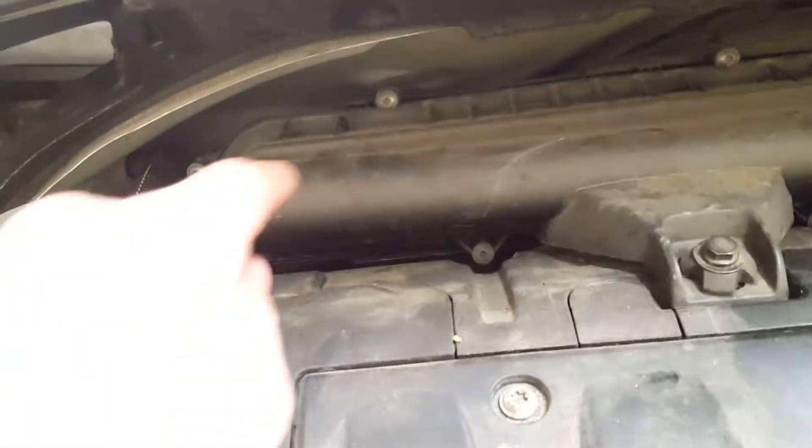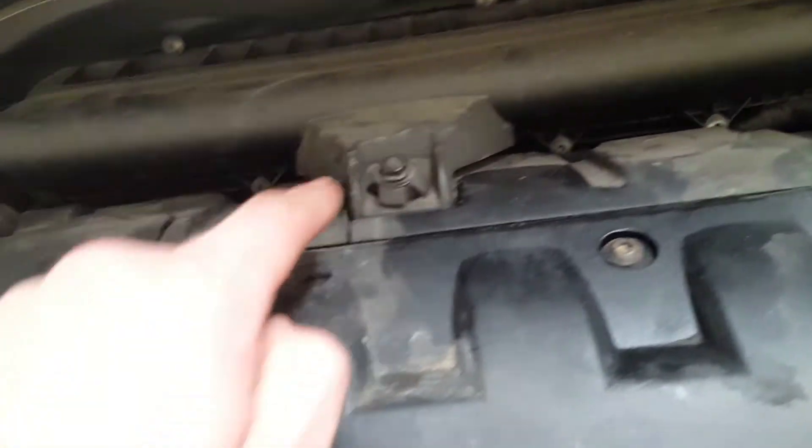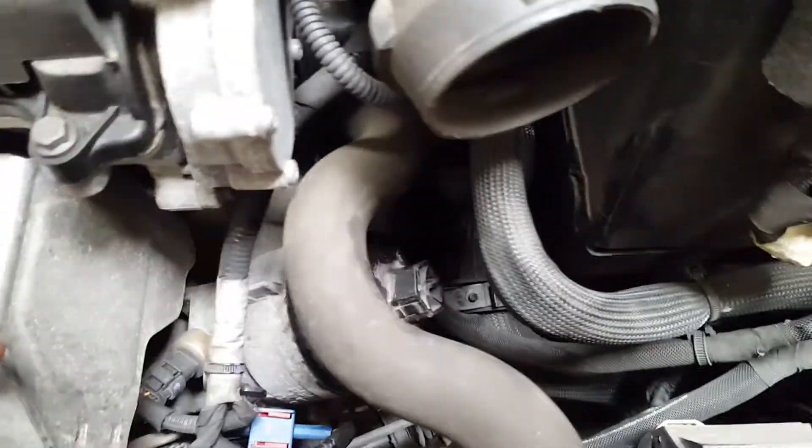First you have to remove this cover from there. Next thing is the air filter — see all those screws there, you need to take them out. I use a 10mm for these and it comes out, and the air filter is nice and easy.